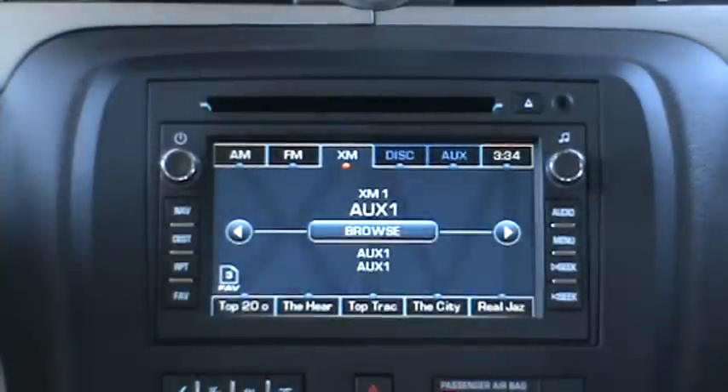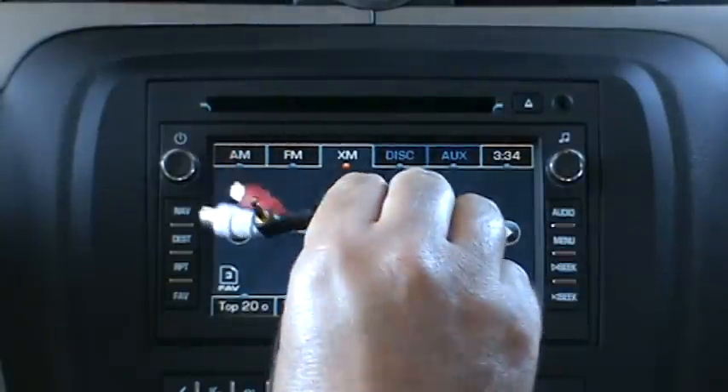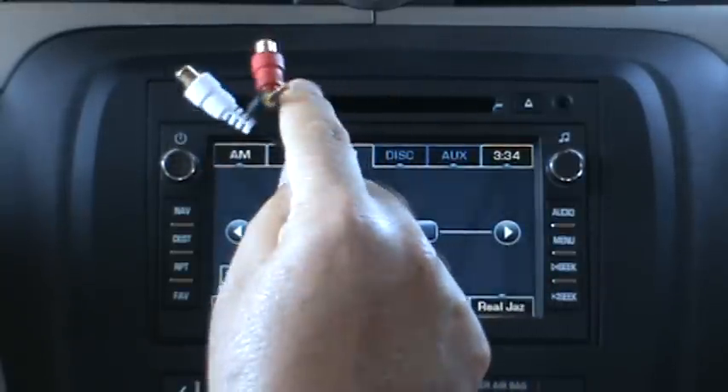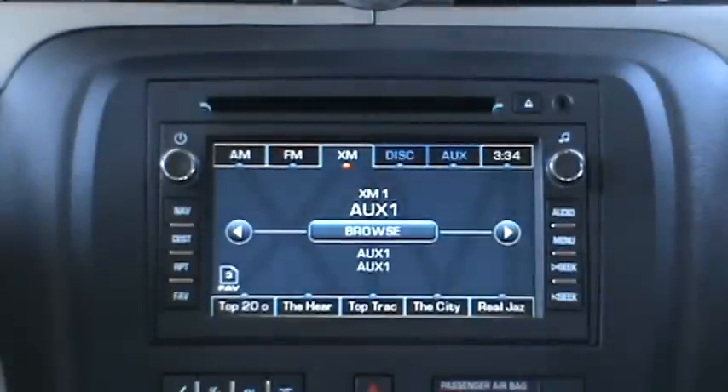Now I'm going to go into each mode and describe them in more detail. Aux 1 and Aux 2 are general audio input modes, which means you can feed audio from numerous consumer devices. Those ports are also there for optional add-on devices, such as an HD tuner or satellite radio tuner, if you choose to add those to the iSimple Connect.